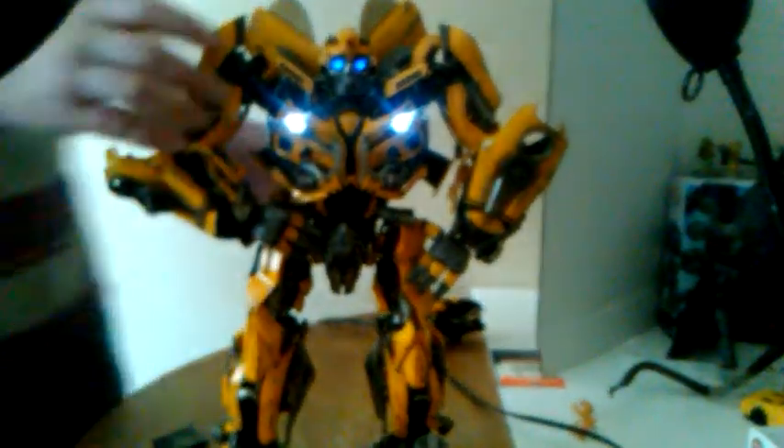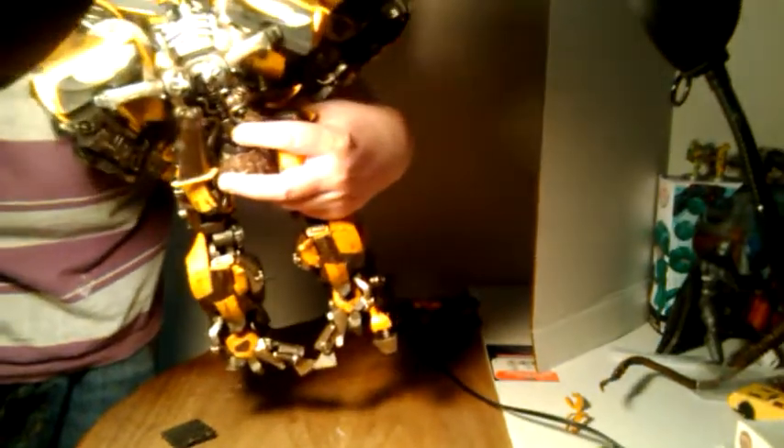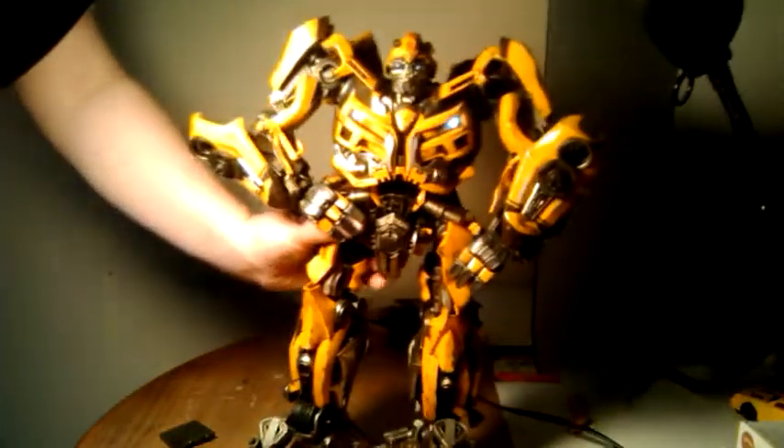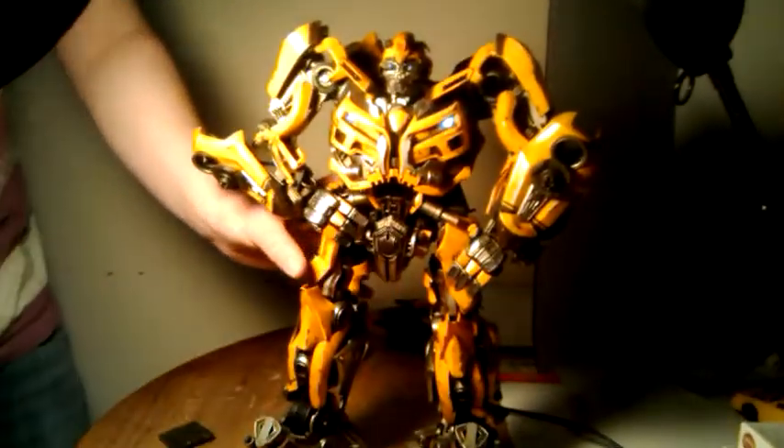On the headlights, which are freaking fantastic, you go back here and if you move this stuff out of the way there's a button right here. It's a long button in between these pistons. You press that, it goes off. You press that, it goes on. Simple as that. Very nice indeed.